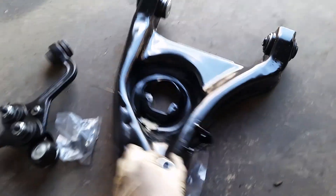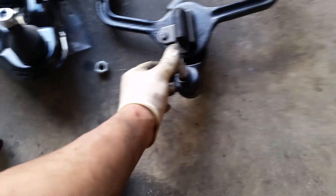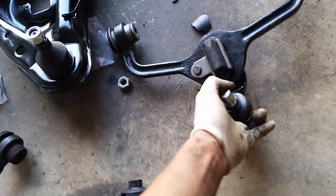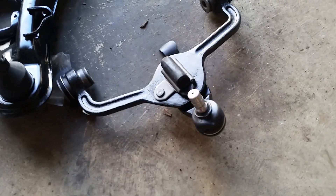This is the new upper control arm and you can see the ball joint up here. I can't even move it with one hand, that's how stiff it is. So that's a good ball joint.